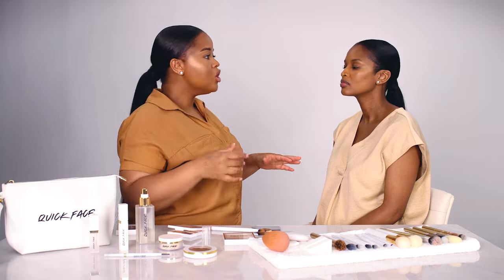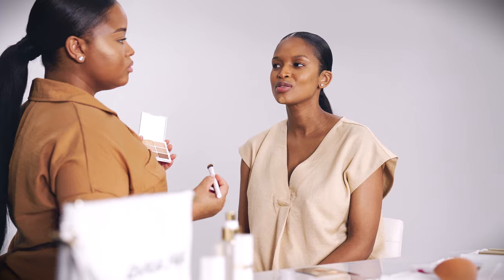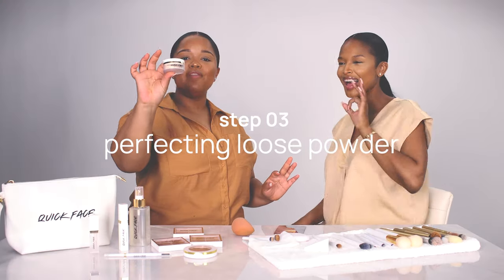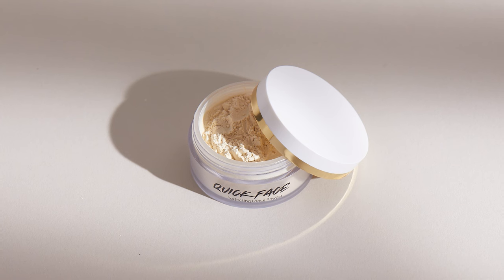Now we're going to brighten the face — this is my favorite part. A bright under-eye really adds to your makeup. You do this in layers and you can go even lighter as you go closer to the inner corner of the eye. Step number three is the perfecting loose powder. It's a transparent powder, and we made sure it was transparent because we wanted it to accommodate as many skin tones as possible, from dark all the way to light.